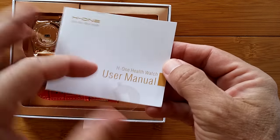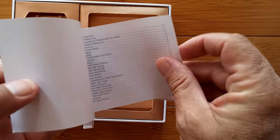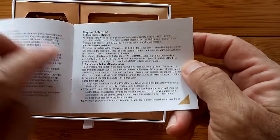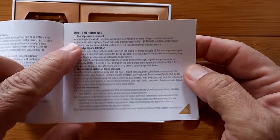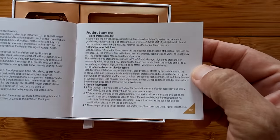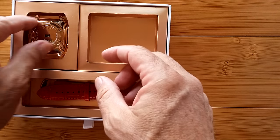The manual tells us that what we're looking at is a device that can do several things. But most importantly, it can actually do your blood pressure, and it does this in a very unique way. You're going to get to see that today. I'm really taken by this watch — it's amazing. Let's give you a quick look at it.